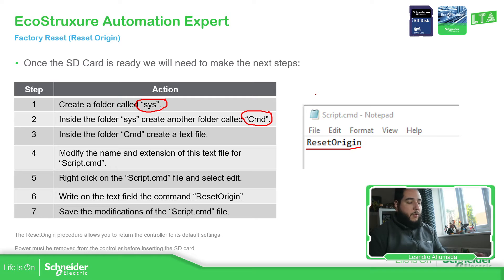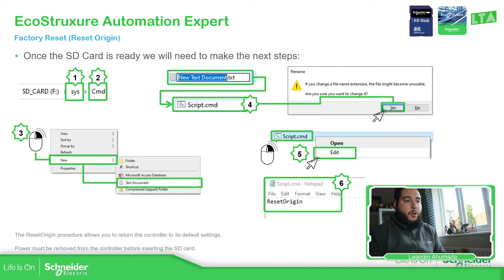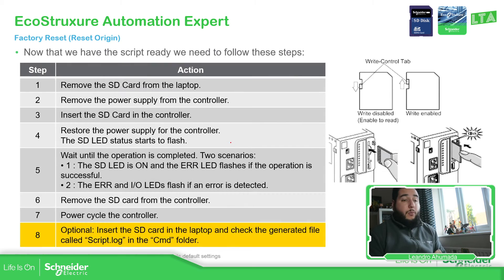Once we have this, what we need to do is remove the SD card safely and then follow some steps in order to activate the reset_origin. It's not just a matter of plugging the SD card — there are specific steps that we need to follow.